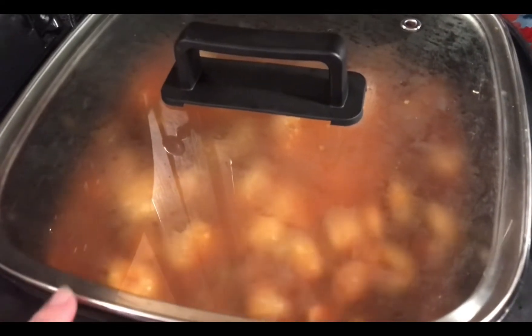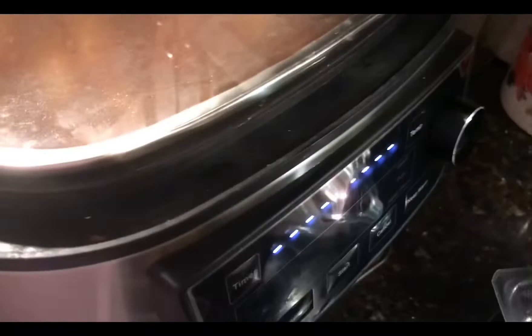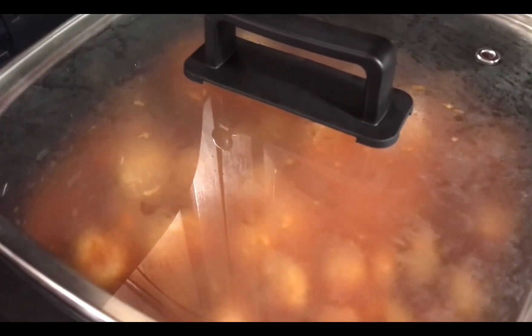Okay, we used our slow cooker lid and we're gonna leave that on for five minutes. I've lowered my heat — actually I'm gonna lower it to 250 — and we'll be back.